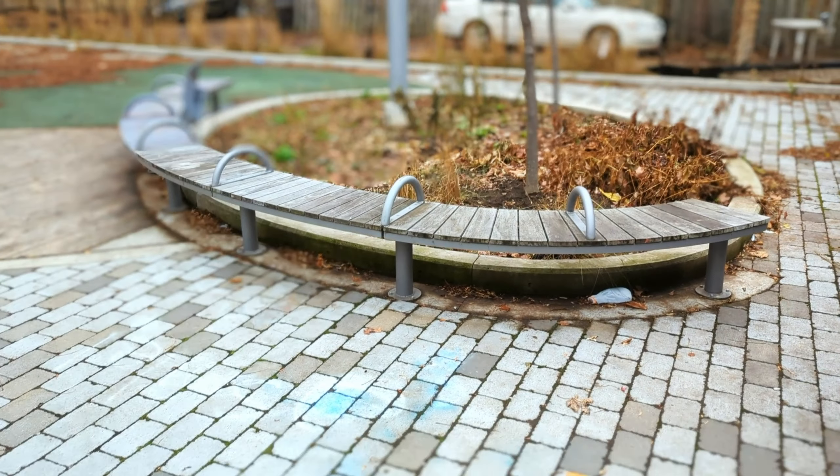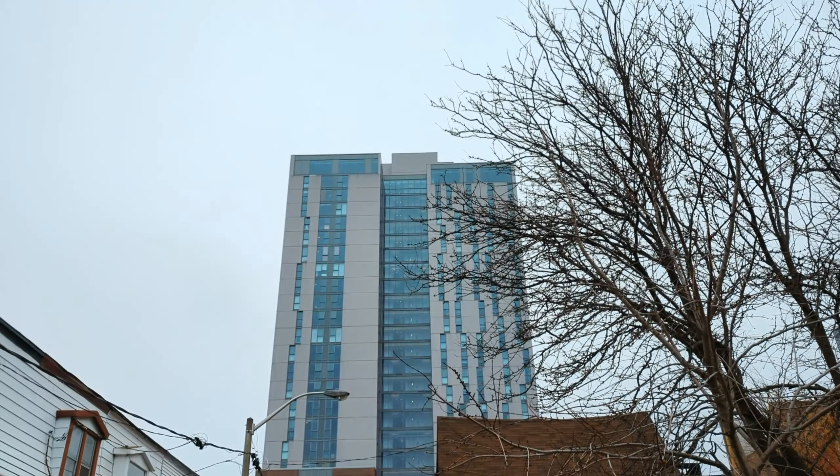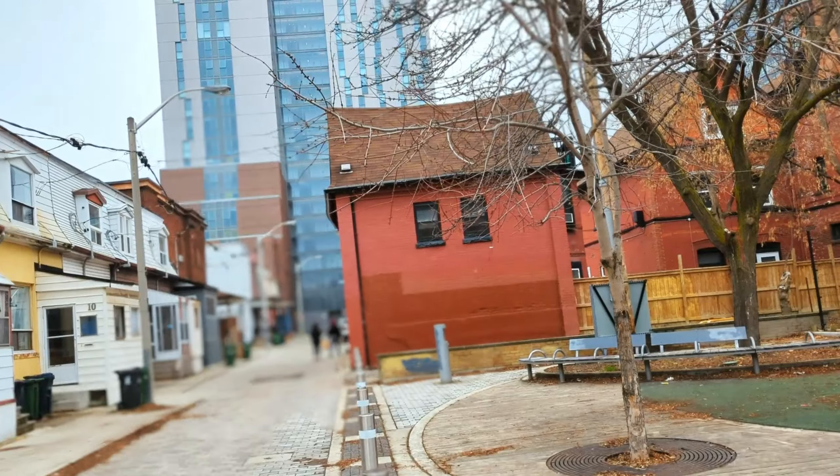I found a new little spot. Look at these seats — it's as if it's made for FPV. And there's a nice little road and a building to dive. Dreams have come true.